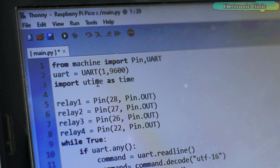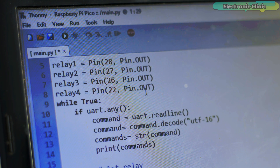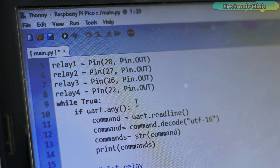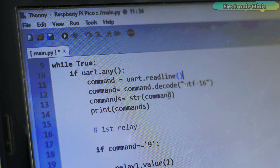I also imported the time module, which I can use for creating delays. Next, I define the pins to which all four relays are connected. The rest of the code is pretty straightforward. We check if any data is available on the serial port, then we read the serial port, decode the command, and convert the command into a string.